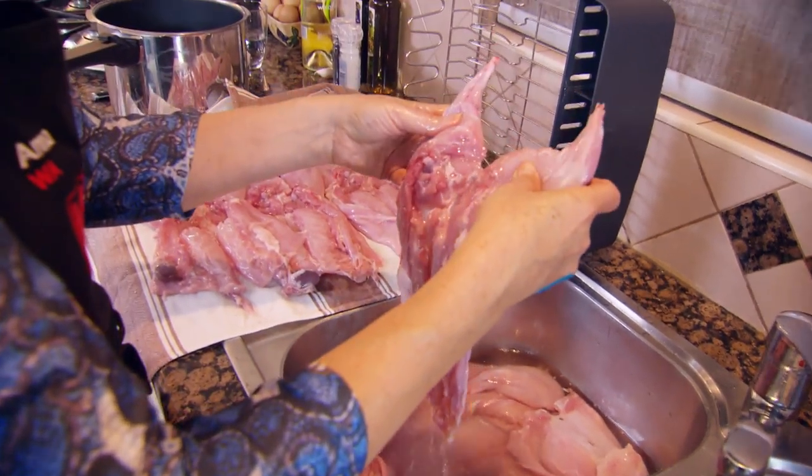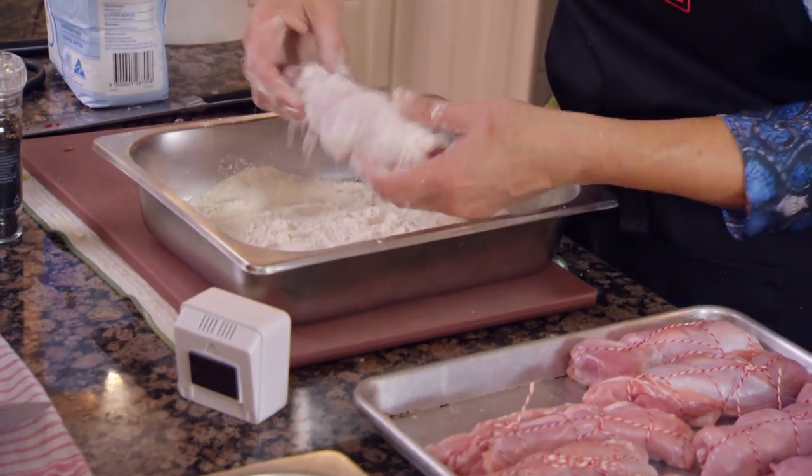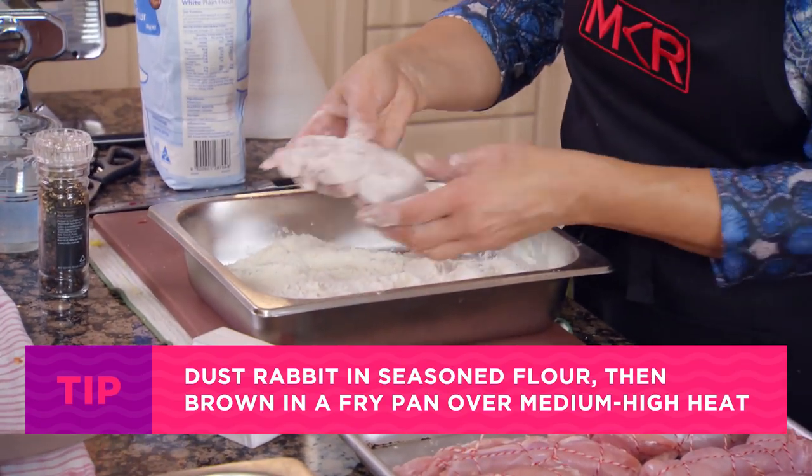Just do what we've always done and we'll be fine. I am going to start the rabbit. I used to skin them with my dad, Jordan, when I was a little girl.